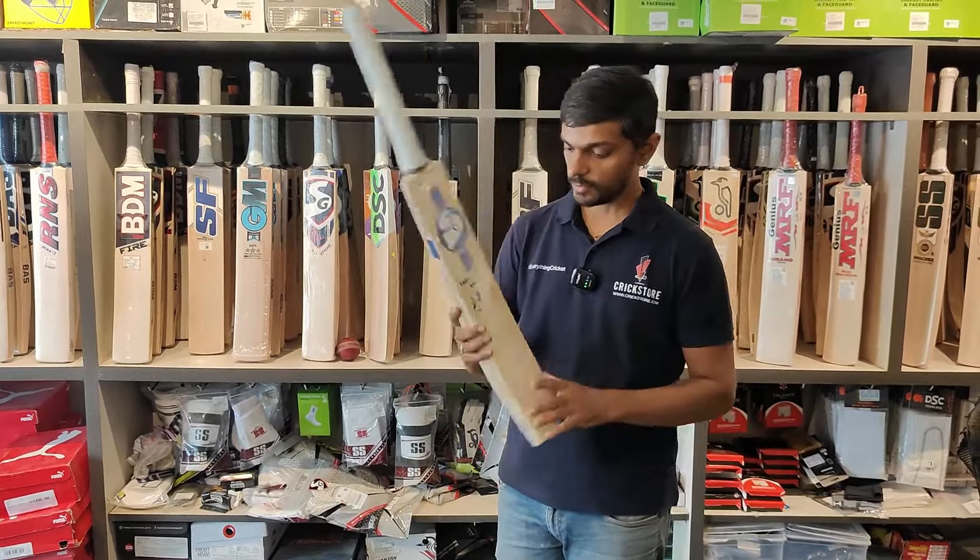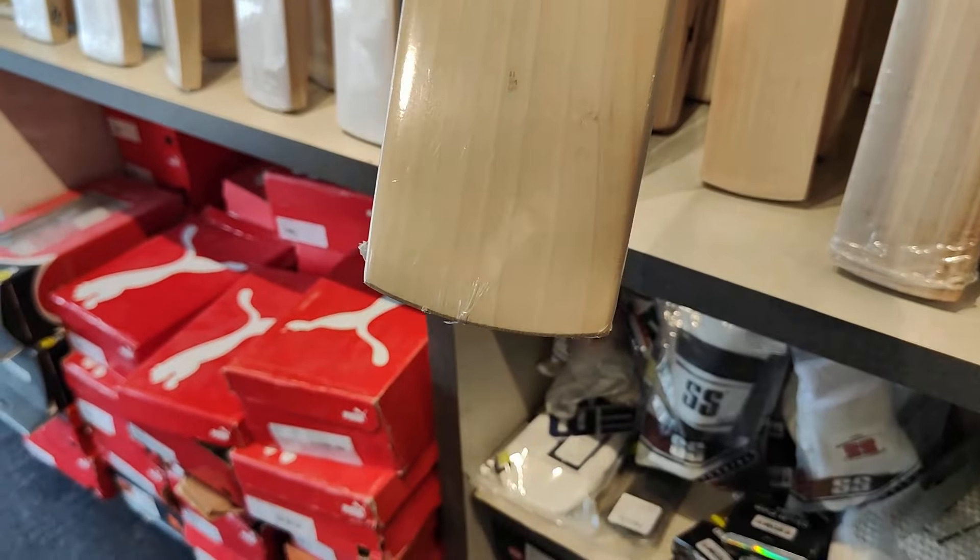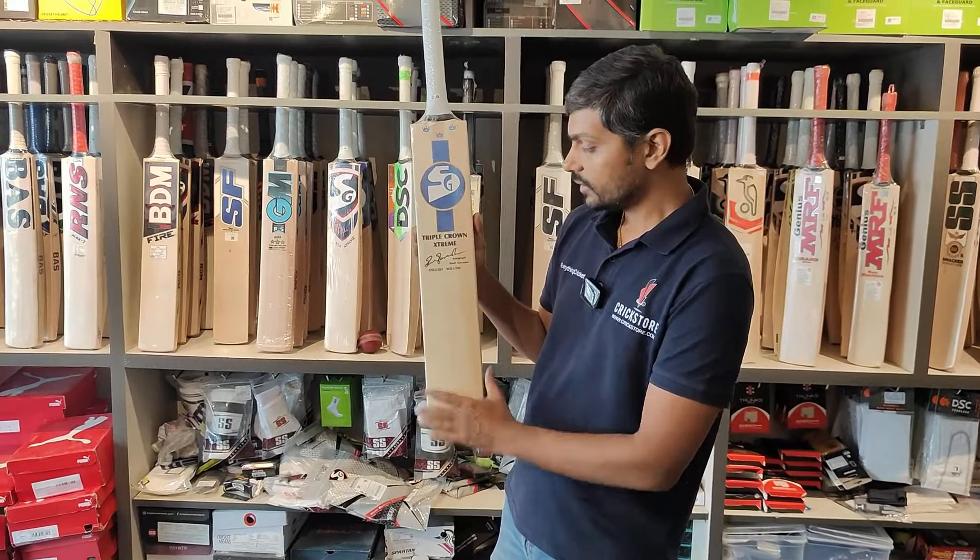If we talk about the grains on this bat, this particular bat has 1, 2, 3, 4, 5, 6, 7, 8, 9, 10 — it has 10 grains. Nice clean bat.